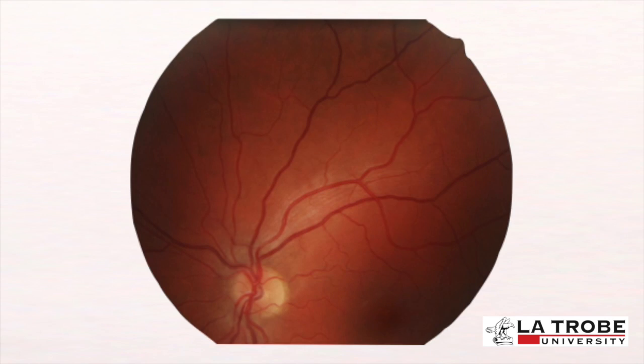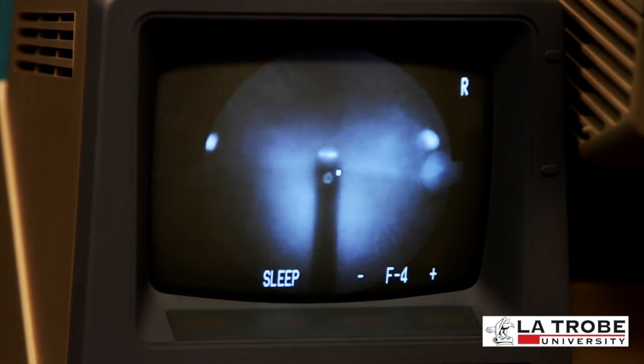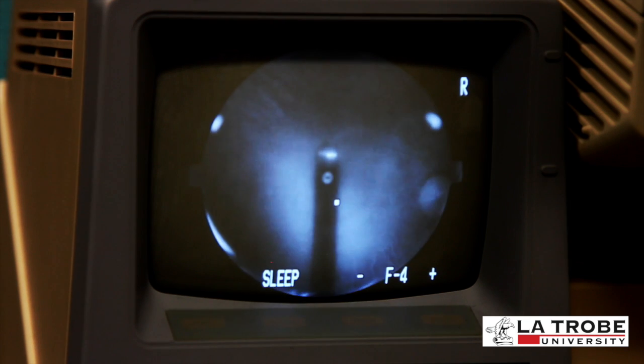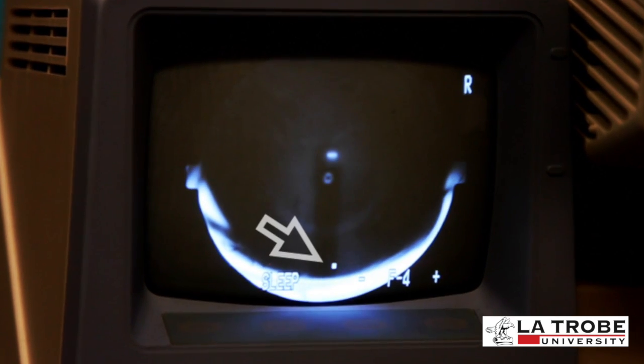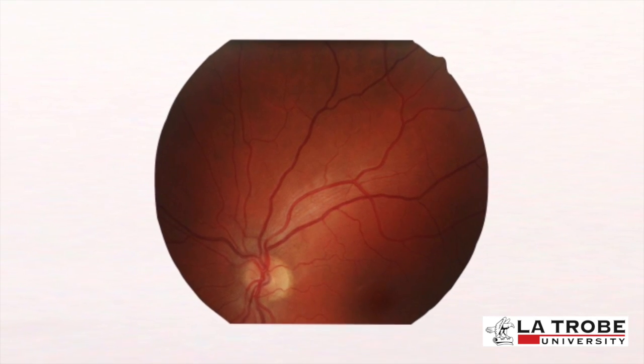Once you've taken the disc-macular image, proceed to capture the nasal, temporal, inferior, and superior retinal images by repeating the alignment process but moving the fixation target knob to the desired position. In general, move the knob in the opposite direction of the portion of retina you wish to capture — moving the knob downwards will take a photo of the superior retina.